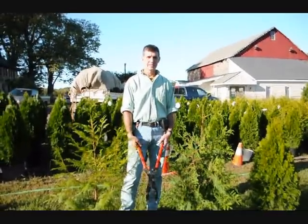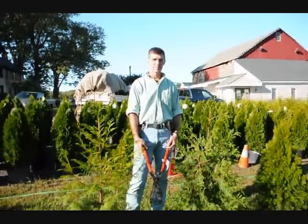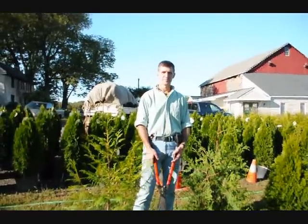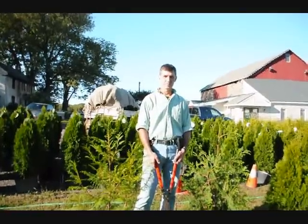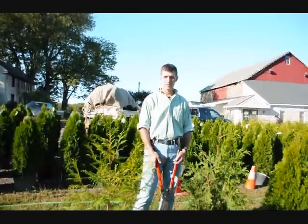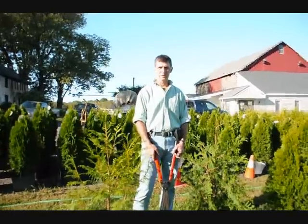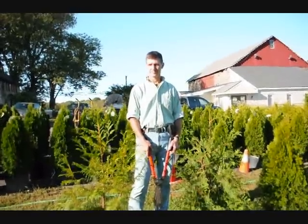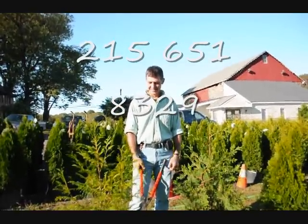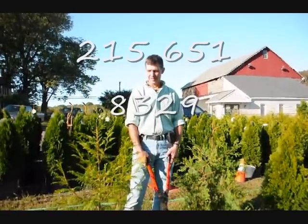We're here at Highland Hill Farm on Route 313 in Fountainville, PA. I'm Bill Hurst doing the photography. I own Highland Hill Farm, and this is Mike Lewis Wholesale Nursery. Mike is one of the premier growers that we use here. He's right across the street from our nursery. Mike is an expert on raising arborvitaes — he graduated from the Longwood School in Chester County, Pennsylvania, and he's a premier, well-known grower throughout northeast Pennsylvania and the eastern seaboard.